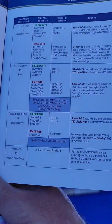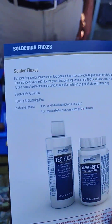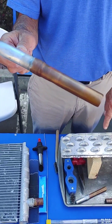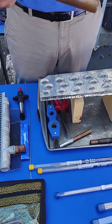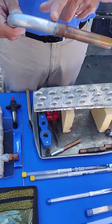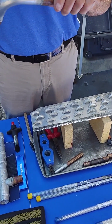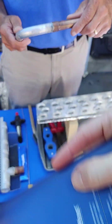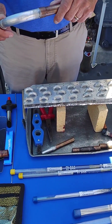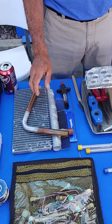Oh, interesting. Right. This joint could be repaired as well, with the same rod. The difference is you're going to clean it, apply the heat just like you did with the torch, but you're going to heat the copper and let that heat transfer to the alloy, and then touch the alloy. And again, with a stainless steel brush — no sand cloth or anything.